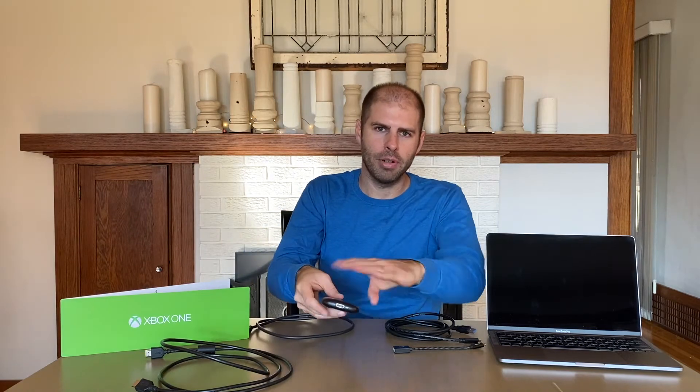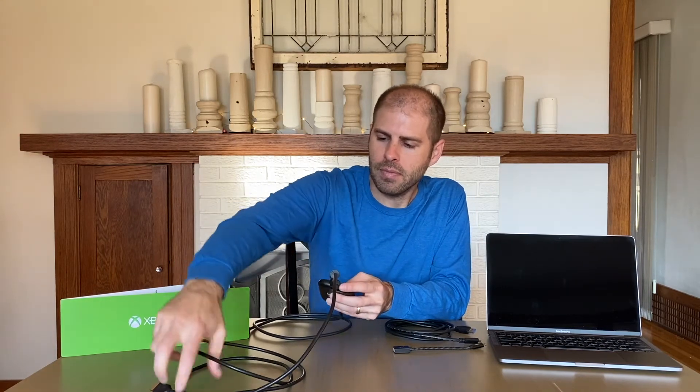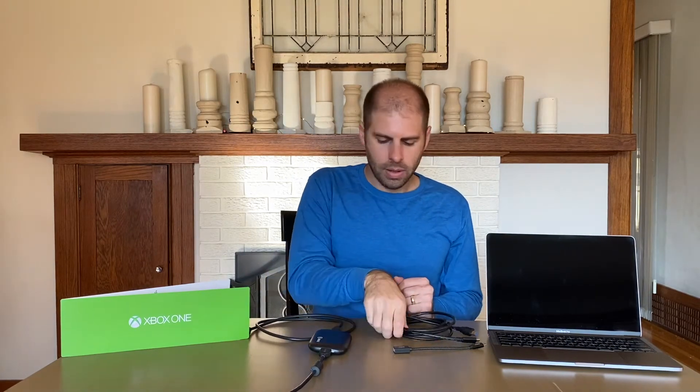Xbox into the capture card, then you take another HDMI cord and hook it up to the output — this is going out to your TV. You also take the cord that came with it, which is a USB-C to USB-A cable, and hook it up to the USB-C input on the capture card. I don't have a USB-A input on my computer — I only have USB-C — so I'm using a converter going from USB-C to USB-A.